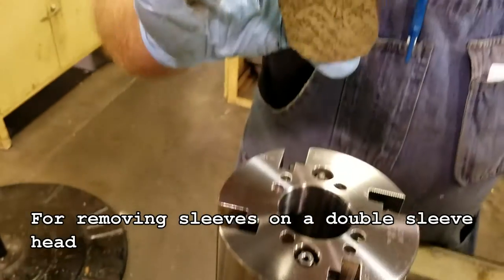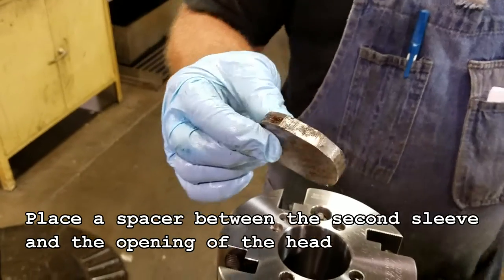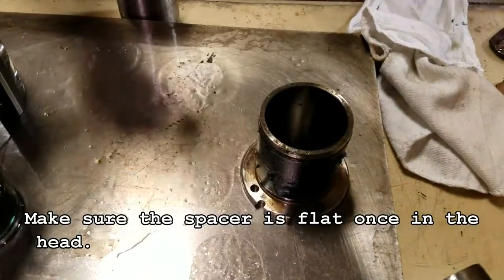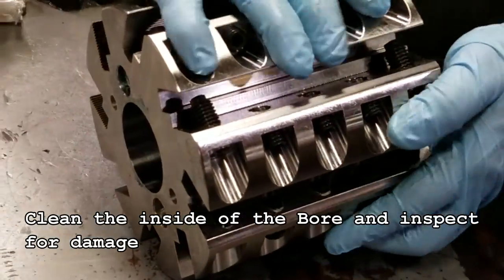For removing sleeves on a double sleeved head, place a spacer between the second sleeve and the opening of the head. Make sure the spacer is flat once in the head. Clean the inside of the bore and inspect for damage.